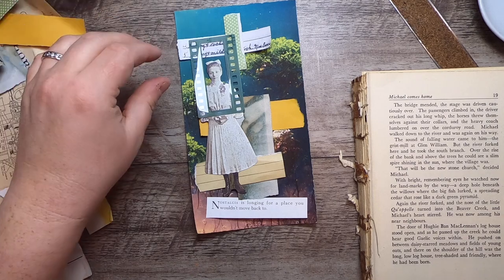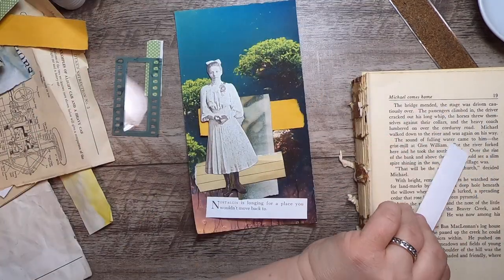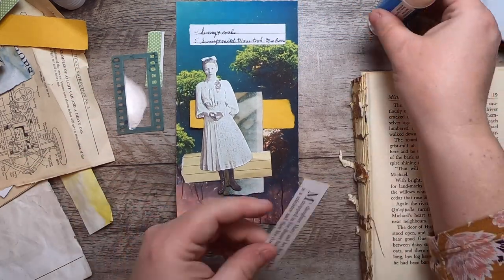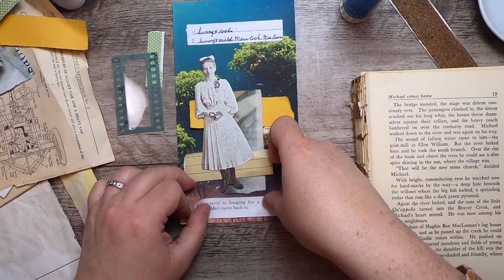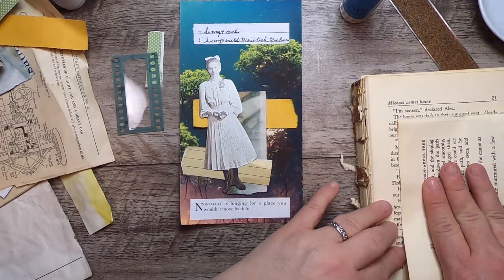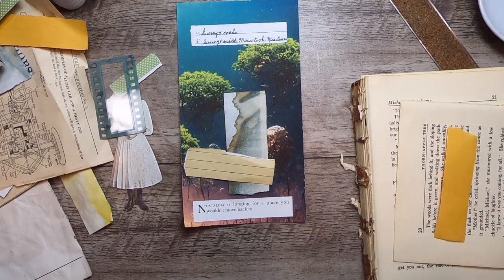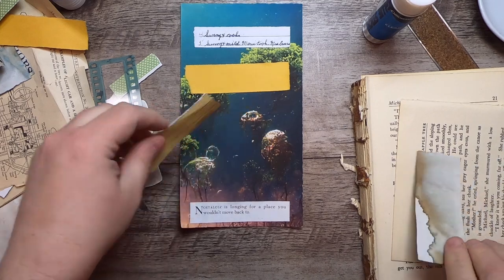I'll start gluing things down. The film piece needs special treatment since I have to figure out how to put it down with the acetate. I'm laying down some nice old journaling — actually some writing from a journal I recently purchased at a state auction. These videos will be an hour or less. I'm giving myself an hour to make, but the video won't necessarily be a full hour since it includes time to fetch materials.